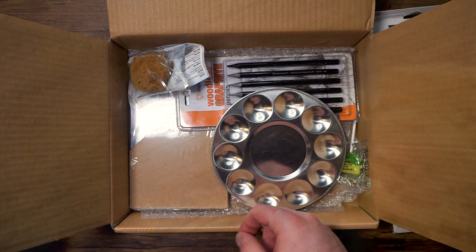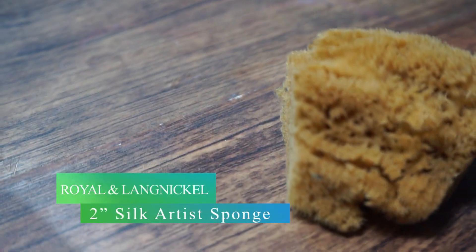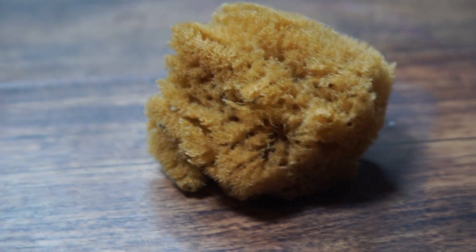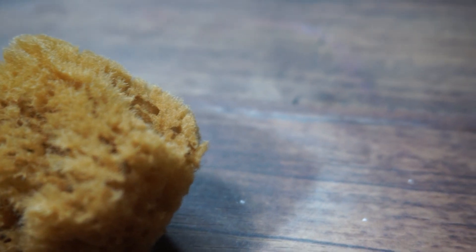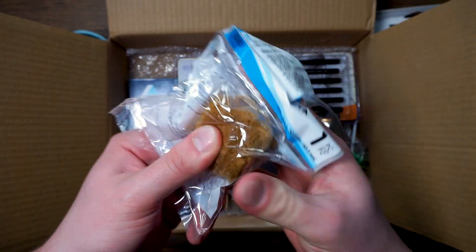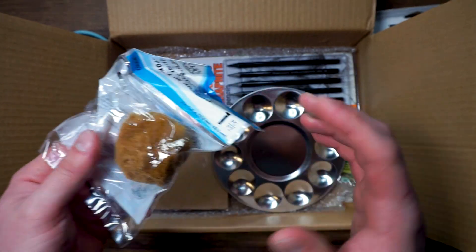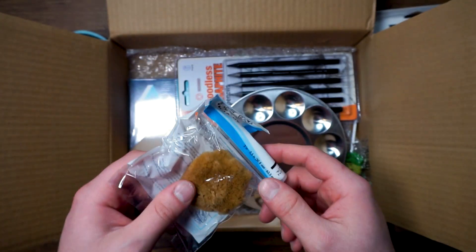Next we have our Silk Artist Sponge. Royal and Langnickel's professional artists' natural ocean sponges work well with acrylics, oils, watercolors, fabric paint, and dyes. Ideal for sponge painting, tiling, staining, stippling, ceramics, and more. It can be used on many different materials such as plastic, paper, metal, wood, and much more.